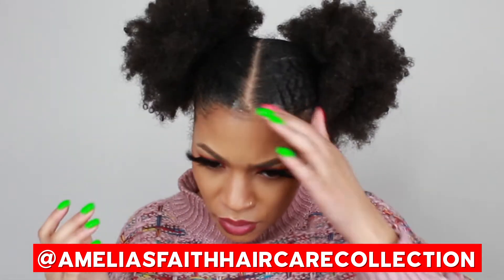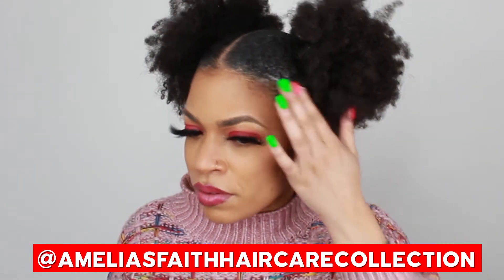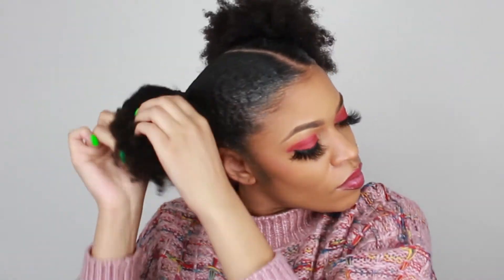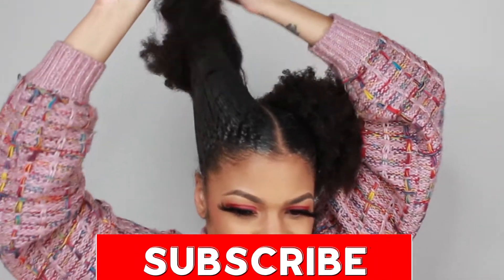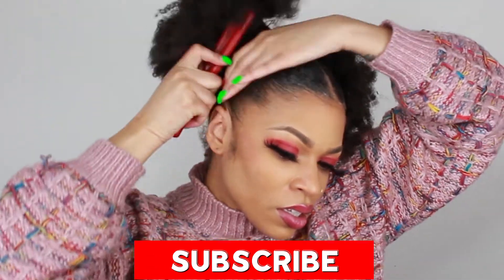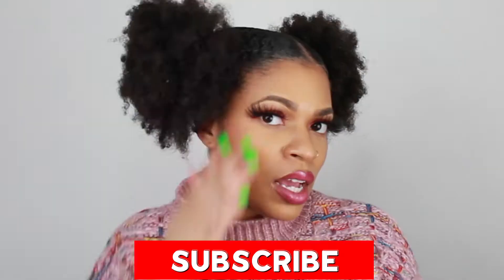First, I'm just going to put some edge control on it to get it ready to be tamed. Look at this — smooth application. Even though I don't have a ponytail holder in yet, you can just tell that it is definitely going to keep the shape of the ponytail I'm trying to create. Look at that already, all the way back there. I like to use the larger ponytail holders because my hair is thicker, but definitely use whatever size ponytail holder works for you.